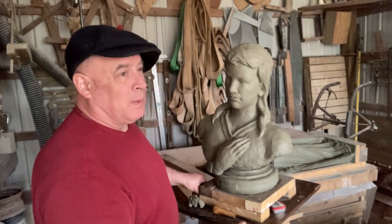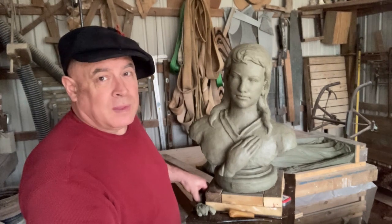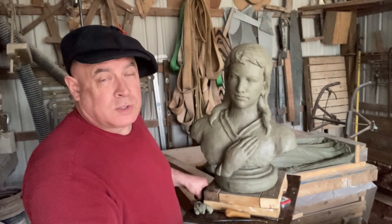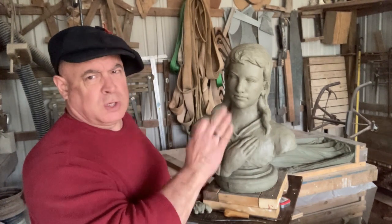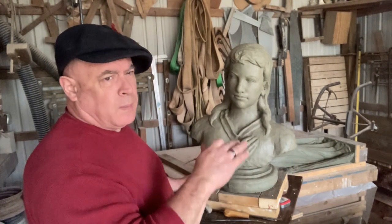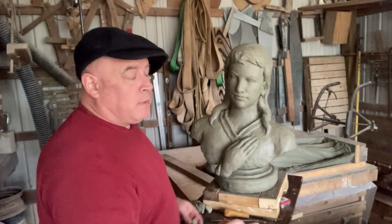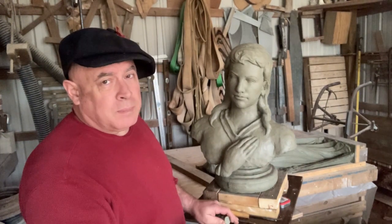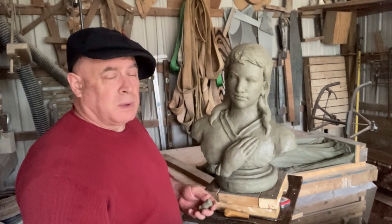It's real easy to go into a restaurant and criticize the food when you couldn't go back there and boil water or hardly wash the pots correctly. If you can't do it, you really have to temper your expertise — it only goes about so far.